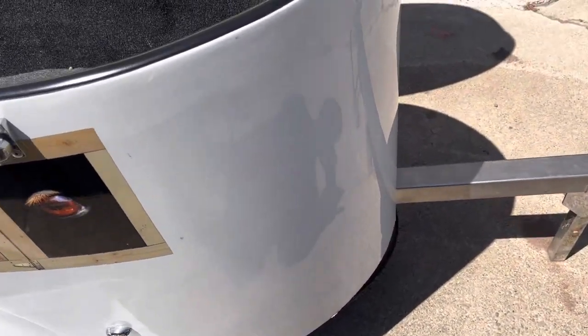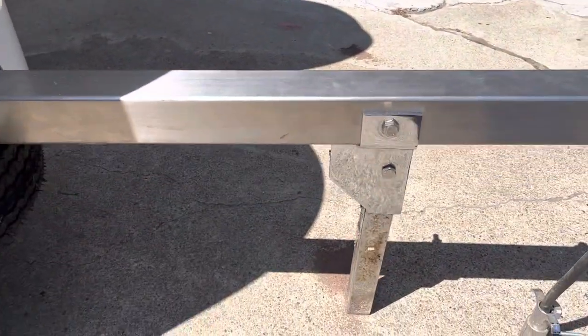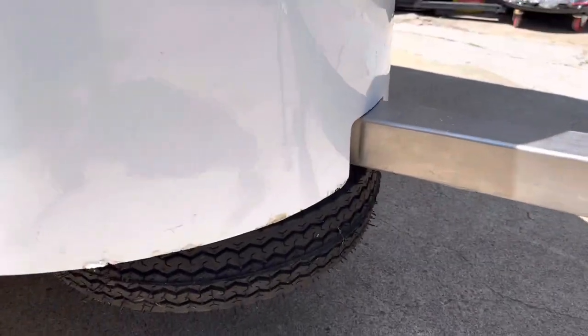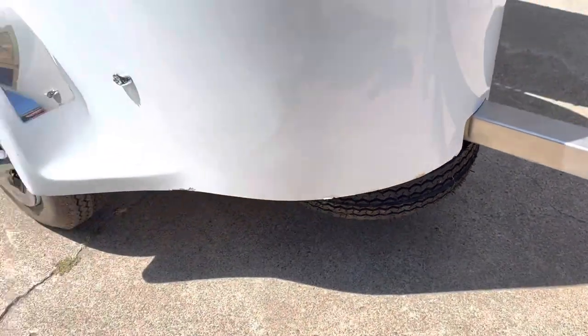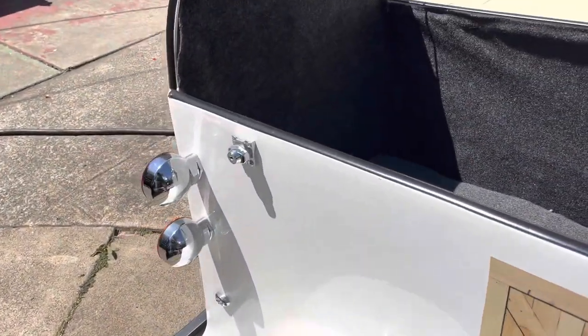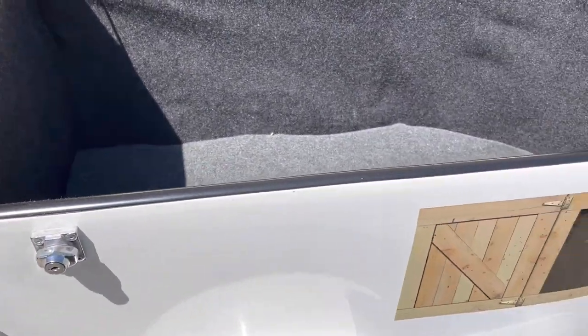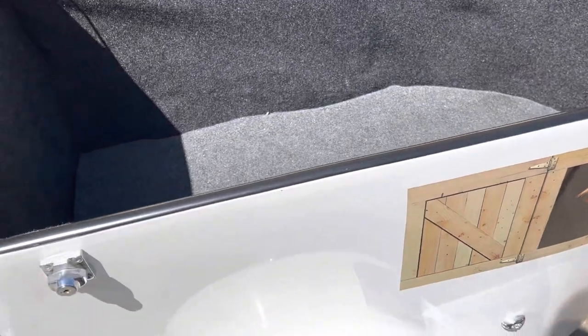It has the chrome tongue stand and the spare tire carrier there. Brand new locks on the sides — there's the locks there, the other half is up here of course. Those are all brand new. And you can see the stainless steel hinges on the side; there's space so the lid comes down evenly, which is kind of nice.